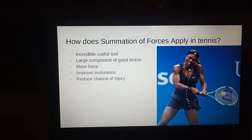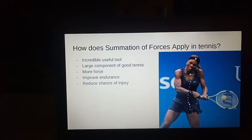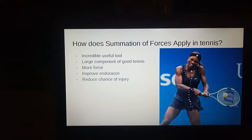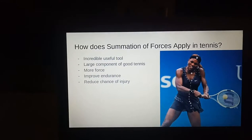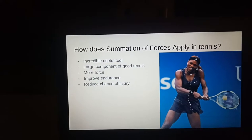In tennis, summation of forces is a useful tool to employ to create more force, improve endurance, and reduce the chance of injury. When summation of forces is employed in a forehand, for example, the stroke starts with the lowest and strongest muscles.